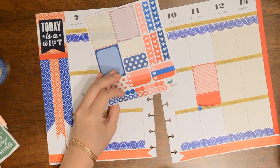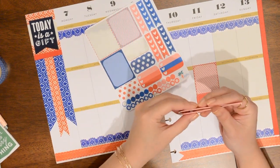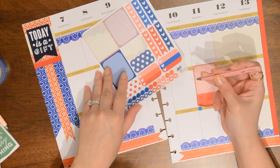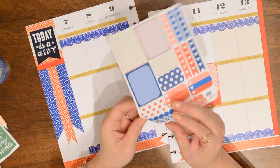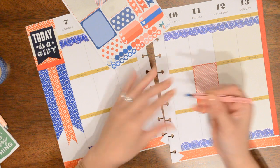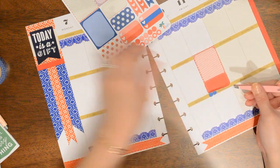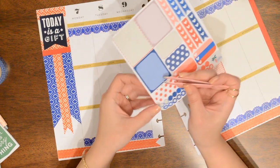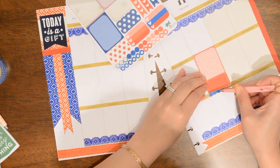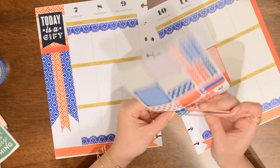A few of you actually suggested using tweezers for little itty-bitty stickers like this, and I had seen someone do that in a video so I think I'm going to give it a try. I'm just going to use these tweezers I got in an Ipsy bag — I honestly did not like them at all; I felt like they didn't tweeze anything. Hopefully they will work better for sticker placement. And already I'm like, why didn't I try this before? Because that actually works really, really well. So if you guys have trouble using teeny tiny stickers, use some tweezers. Thank you to those people who brought it to my attention — it really works.